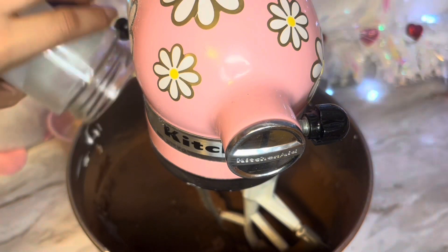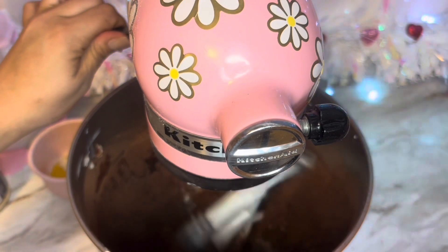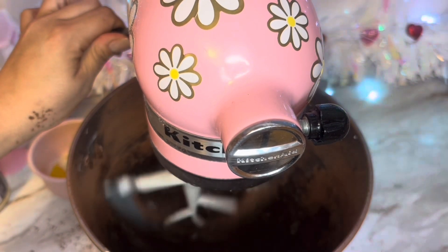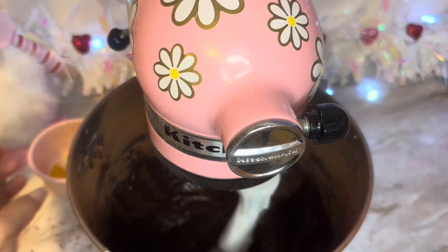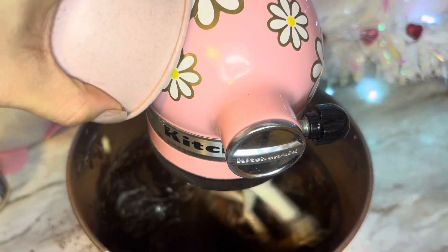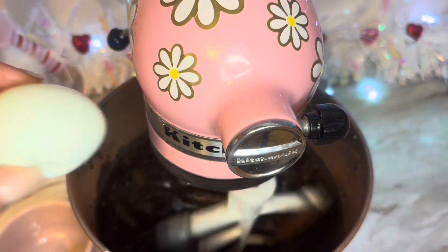Now I'm adding the rest of my milk. I like to add my milk in increments because it helps with the powder residue everywhere. If you add a little bit at a time, as you can see, it's still pushing out. I did order a new paddle because this one is too strong and creates too much mess. It's good to add liquid as you go so you don't get too much powder everywhere and have to clean up more.